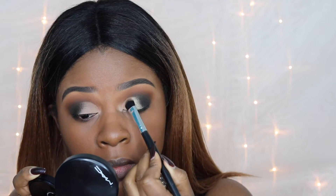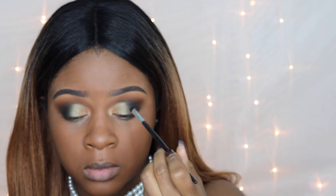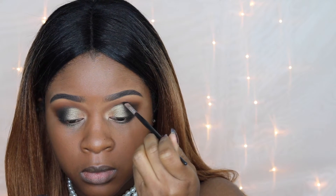Going in with Sumptuous Olive from MAC, I'm placing this on the lid but not taking it all the way into the inner corner — leaving some space there. I'm patting this onto the lid until I get all the pigmentation I want; the color is very rich. Then going in with another shade called Ambering Lights, also by MAC, I'm placing this in the inner corner I left blank, so it acts as the inner corner highlight and gives the green and gold shades a really nice contrast.